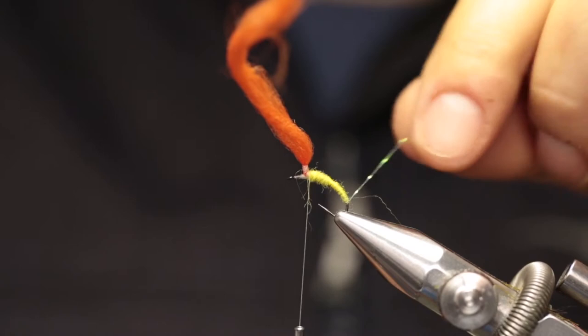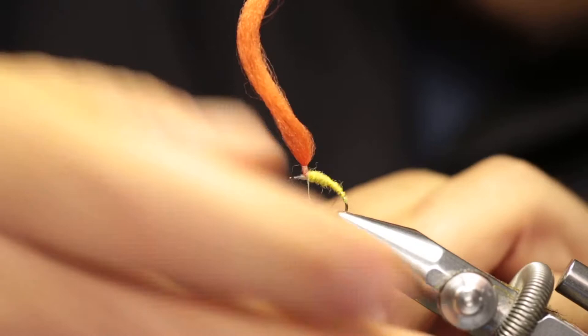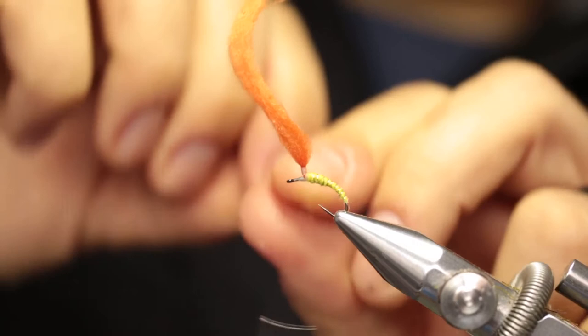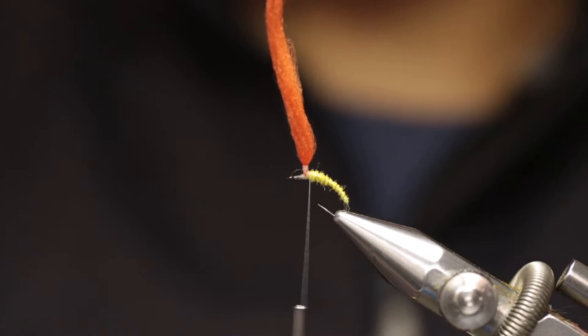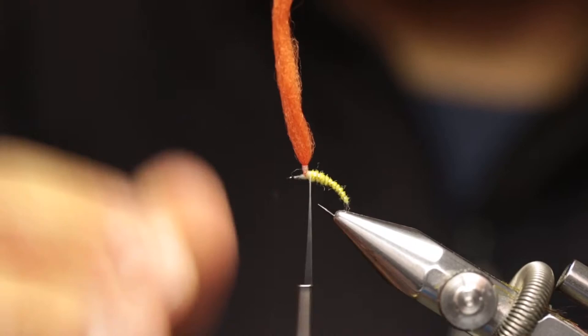Wrap the dubbing forward, and then in the opposite direction wrap the ribbing, creating evenly spaced segments and pulling the dubbing tight. On small flies I don't really add ribbing, but on slightly larger flies I like adding ribbing — especially in water that's a little bit murkier or dirtier, a little bit of flash works well. We've ended the abdomen right behind the post; it's fine to leave a little gap there, and we can start the thorax just behind the post as well.